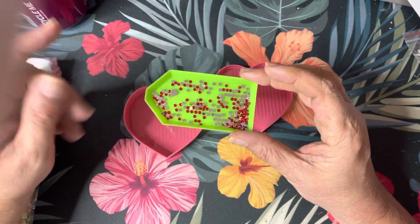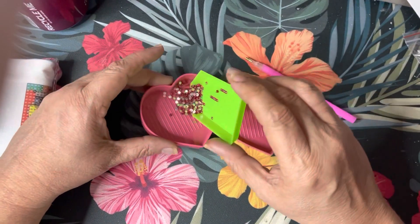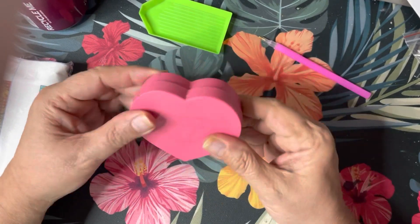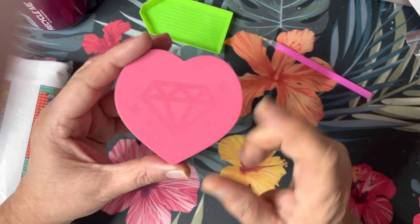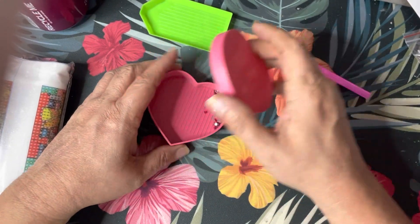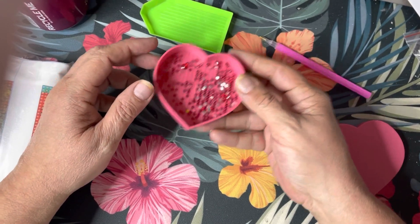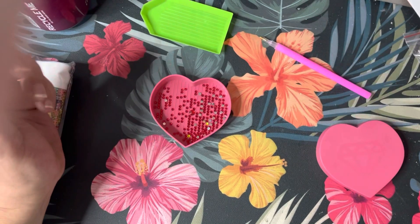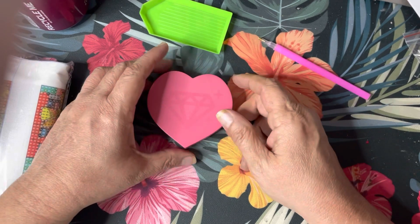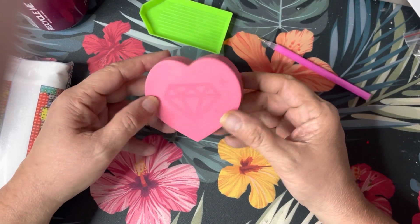I haven't used it yet — I'm currently using the tray that comes in the kit with the wax, pen, and tray — but I'd be better off using this heart tray because if I don't finish tonight I can cover it. It snaps shut and the diamonds won't come out. It has a little diamond on top, and for those of us with curious pets that swat things off tables, this helps keep diamonds off your floor. This item was $2.10.